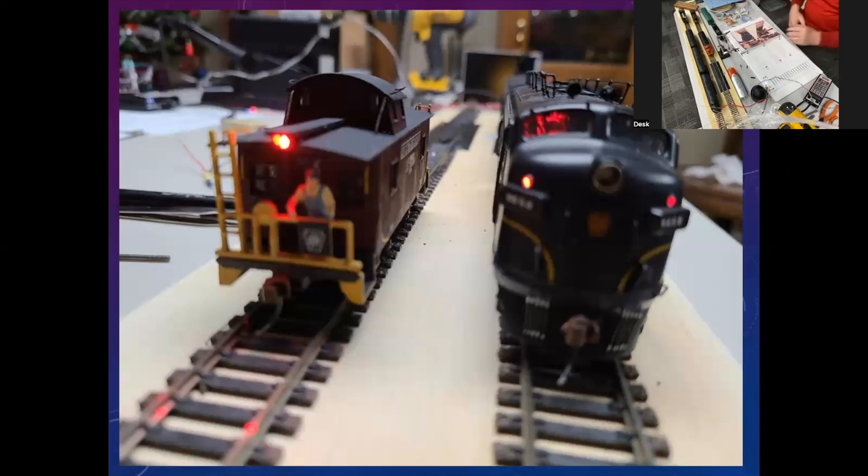When you buy an engine today, unless you pay three or four hundred dollars for it, you don't get lighted markers. Years ago when you bought a Proto 2000, you got lighted markers on some engines, but the electronic stuff to make them run in the right direction wasn't available back then. All that stuff's available now, so it's nice to be able to do it. What I'm going to do next is show you how.